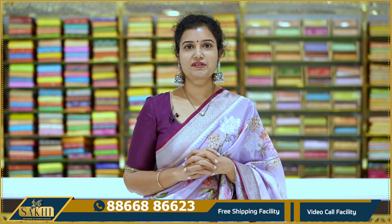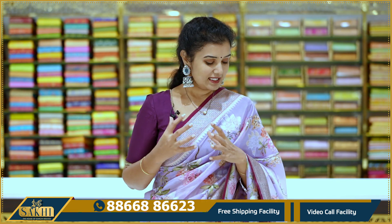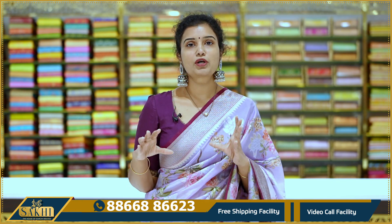Hello and welcome to Sakhi, the House of Kanchi Veers. Thanks for subscribing to our channel. In this episode, we are going to look at Semi Matka Silk Sarees. They are printed with banana borders.